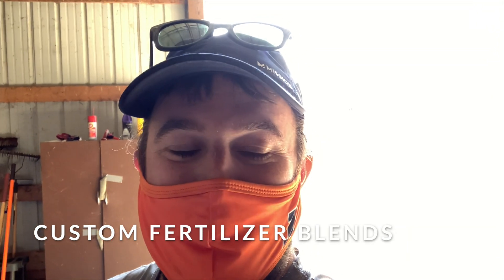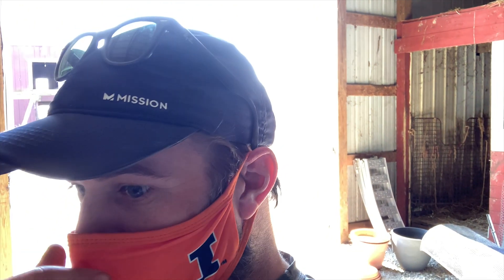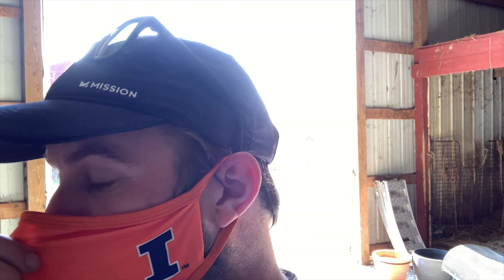Hey everybody, how's it going? Zach Grant here, Illinois Extension, Urban Eye Connect Vlog Series. Once again here at my home farm, Fangwater Farm in Kinkeet County, Illinois. I'm actually getting ready to go up to our Sosuko Urban Eye demo site to do some cover cropping and get some beds prepped for planting.